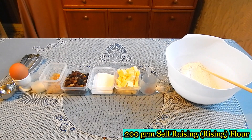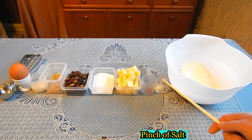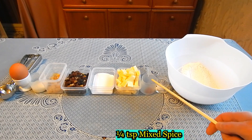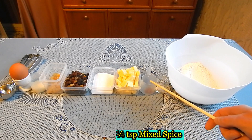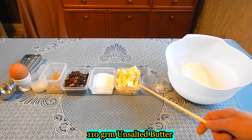For this you will need 200 grams of self-raising flour, a pinch of salt, a quarter teaspoon of mixed spice, and 110 grams of unsalted butter.